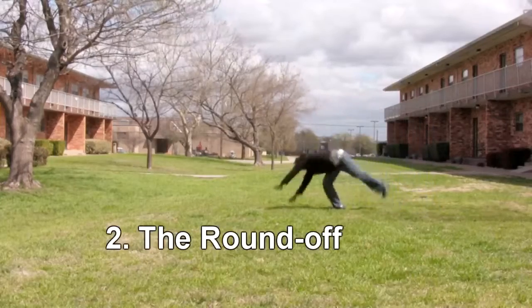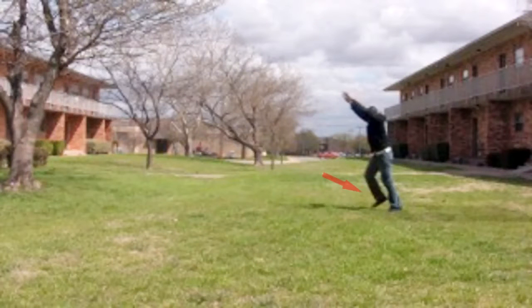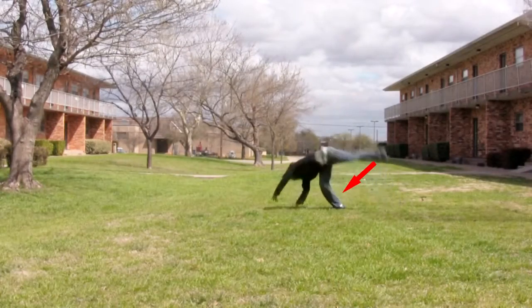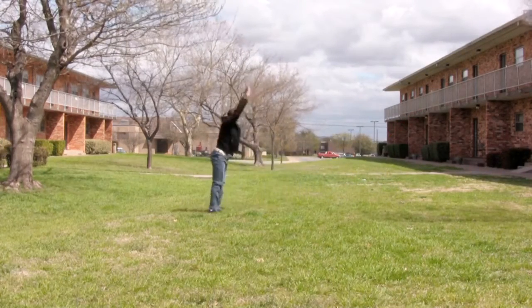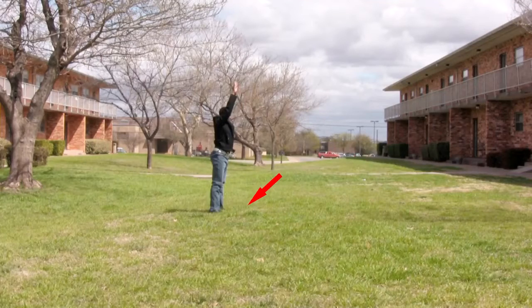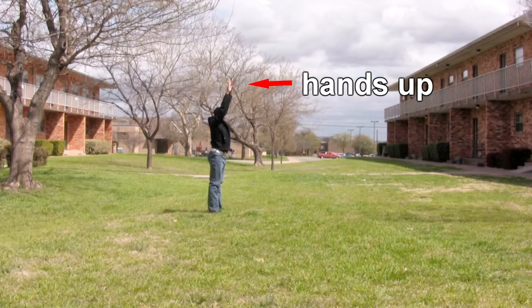Let's talk about the round-off. First, you see I have my right foot slightly in front of my left. When I land on it, I'm going to push off with my right foot and my left foot is going to be driving up in the air to catch up with my right foot, so I land with both feet on the ground. It's important that you have your hands up because this will make a big difference in doing the backhand spring.